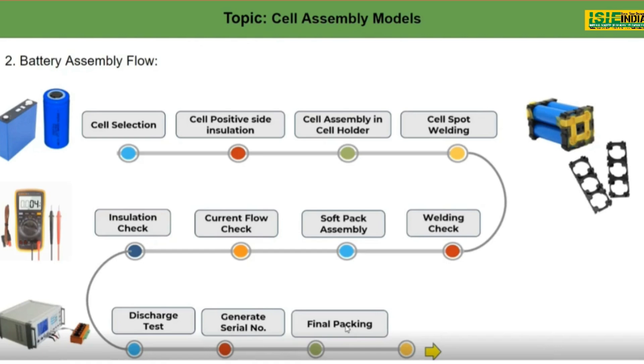Finally, there is the final packing step. This is nothing but a metal, aluminium, or plastic casing which contains the battery pack. We put our complete battery pack into the casing and then install it into the vehicle. This topic will be covered in the next session.